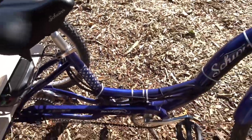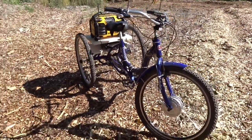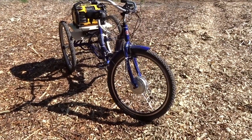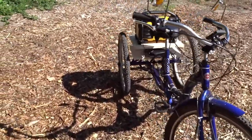The bike was about $500 at Canadian Tire. The entire 500 watt electric bike conversion was about $1,300. So about $1,800, almost $2,000, give or take.